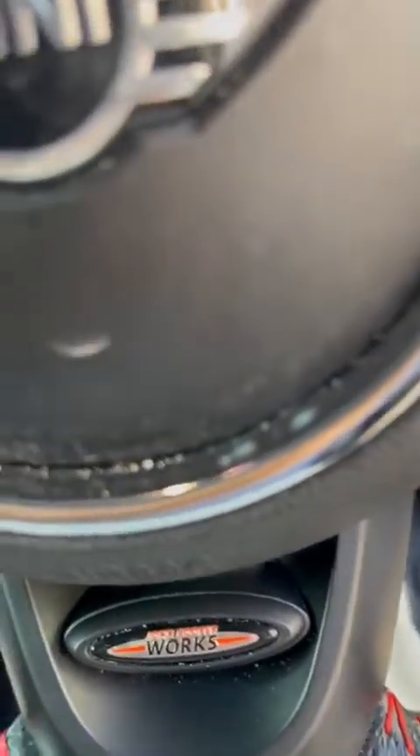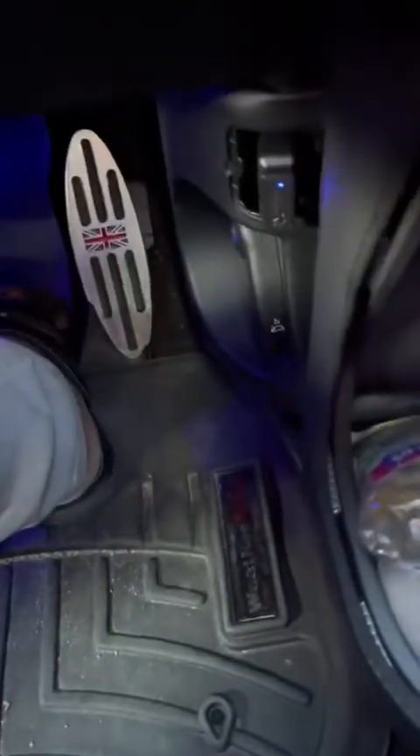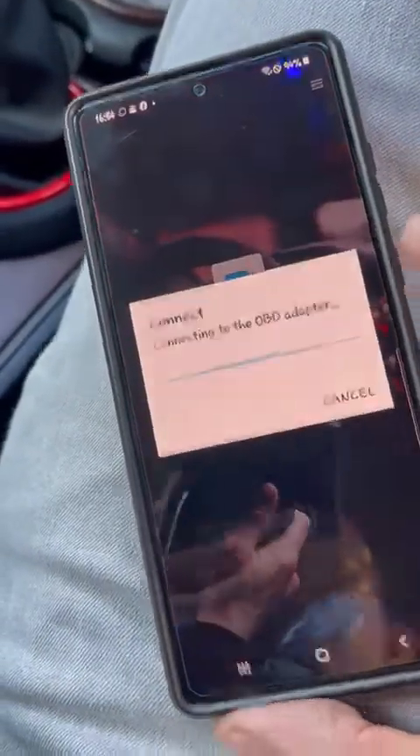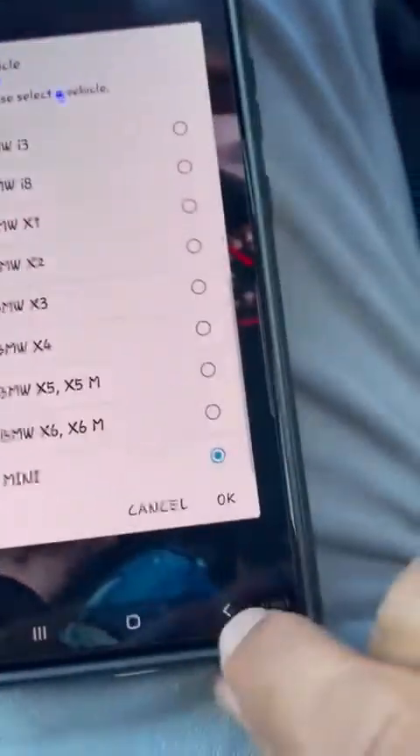This is about coding the battery using the BimmerCode app. I have the OBD2 adapter plugged in, and the BimmerCode app is open and updated, and it's connecting to the OBD2 adapter.